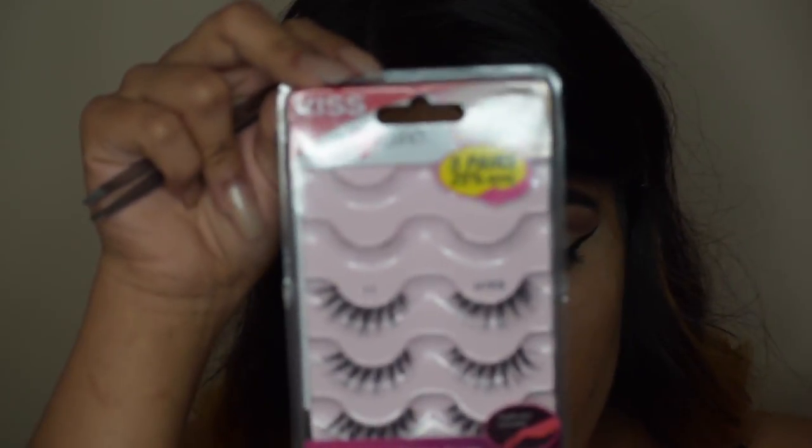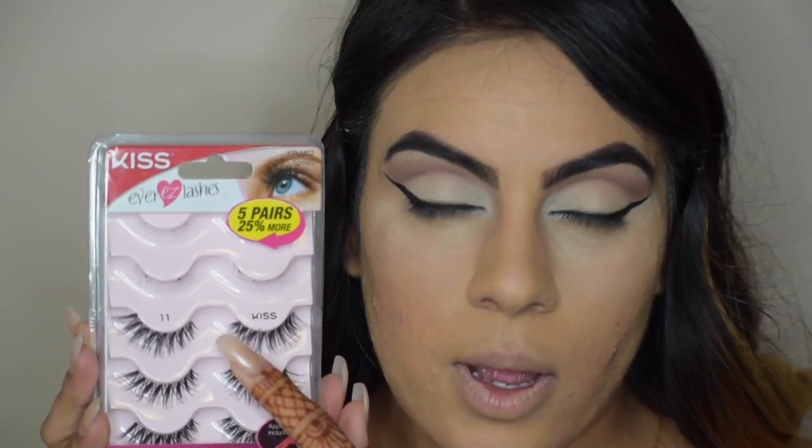And now I'm just going to be taking Kiss Lashes in the number 11. I'm taking these lashes because the front is small and then the back is long. But first I'm going to be taking Great Lash by Maybelline in the color Very Black and applying this on the top and bottom lashes.